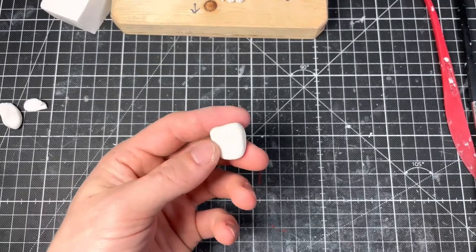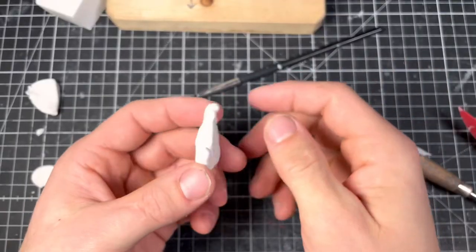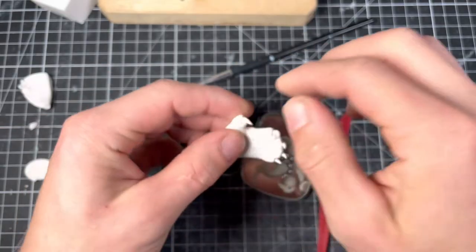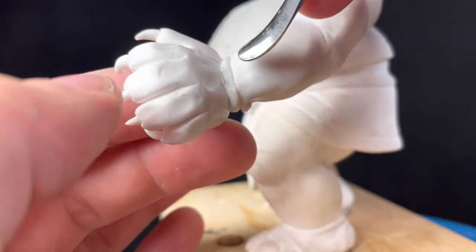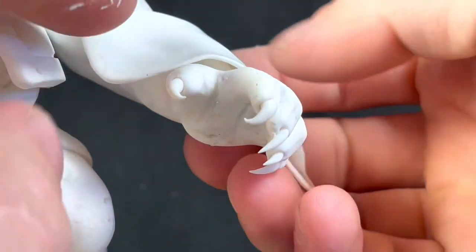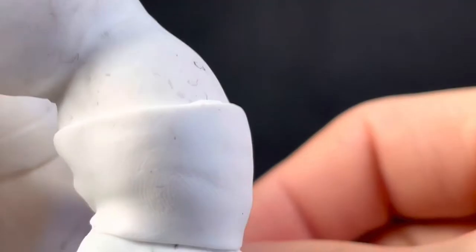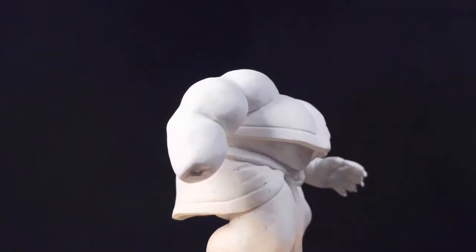I like to build the hands like this, then add the claws and the initial wrinkles and stuff before I attach it to the arm. This blend is getting covered up with a vambrace, and once one is done it's easy to make another one.